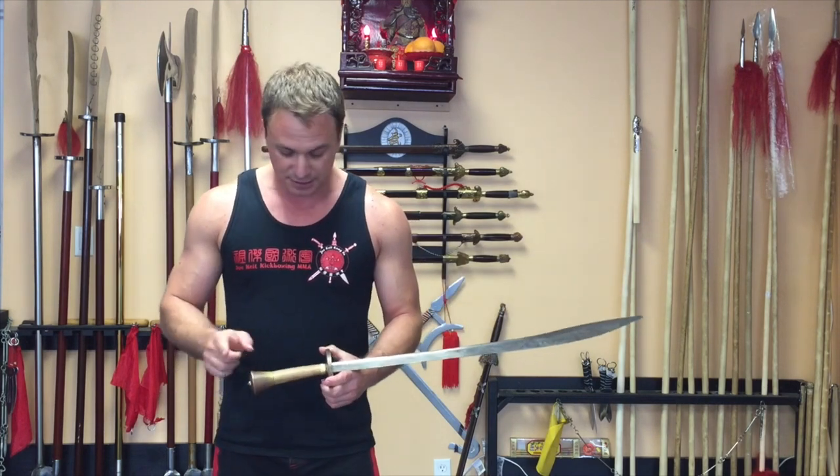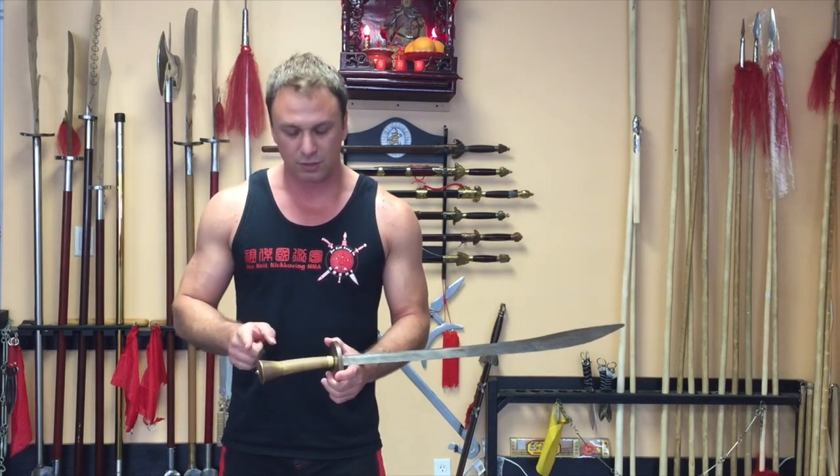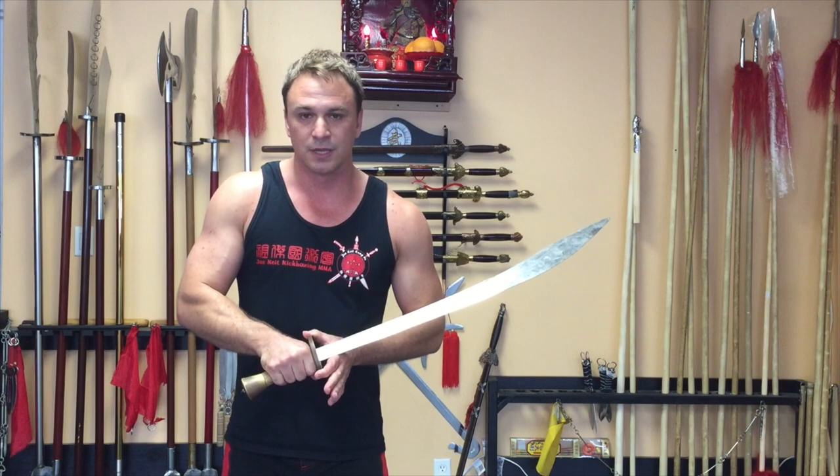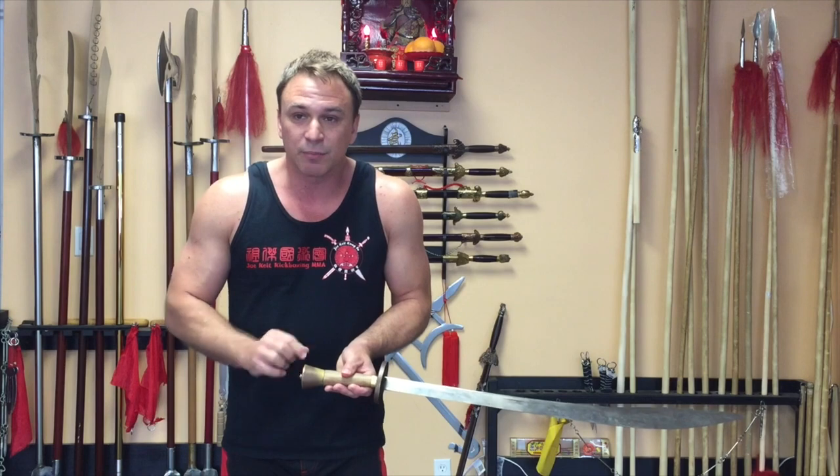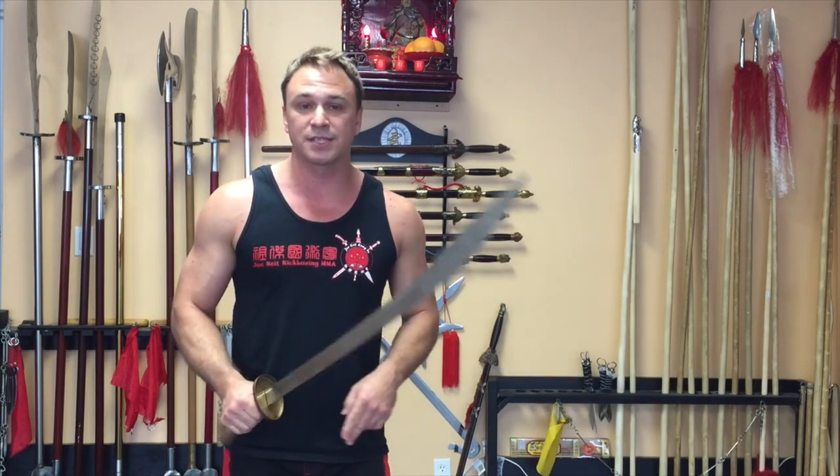Before we start talking about the movements, let's talk about the design of the weapon. When we look at this weapon, we see that the handle is actually very small — it's made for one hand. So the techniques are designed for you to really strike, block, and parry using one hand. I recommend getting a nice balanced sword. As you practice more, you want to try it out before you buy it and see how it feels. If you can get one weighted in the back, even better — that really helps to balance it out.